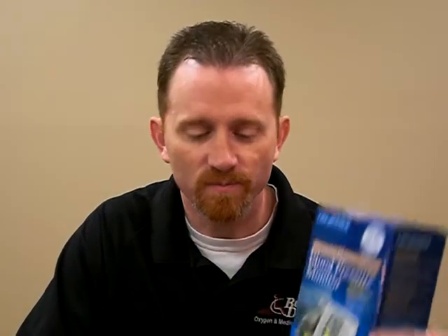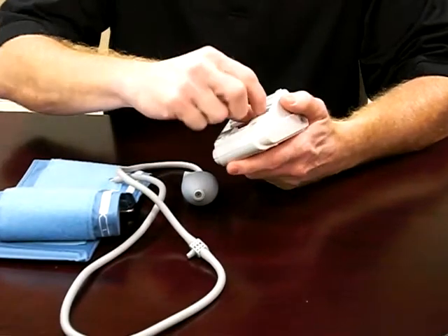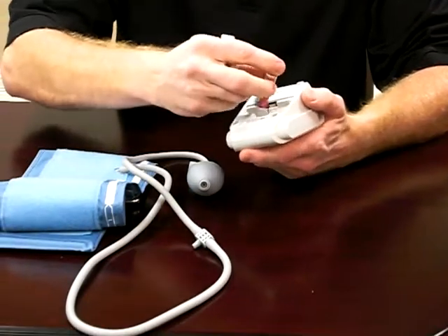This is Ross at Bex. Today we're going to go over digital blood pressure units. On your unit, when you unbox it, the first thing you need to do is put in your battery.